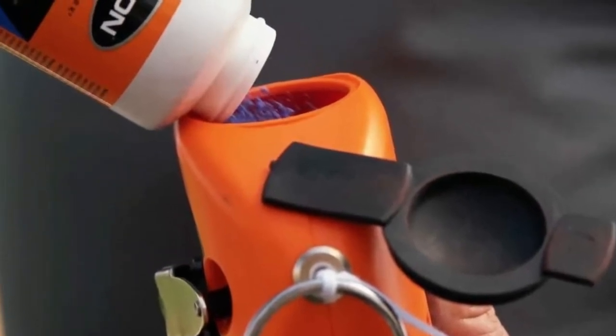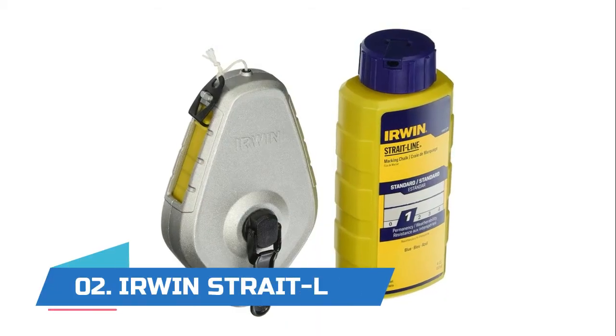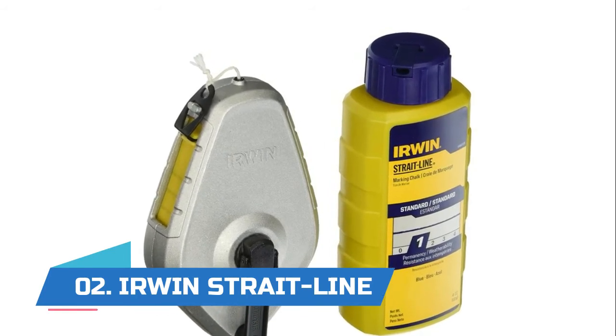Steel crank handle for years of use. Number two: Irwin Strait-Line Chalk Line. Wide door for quick and easy chalk fill.